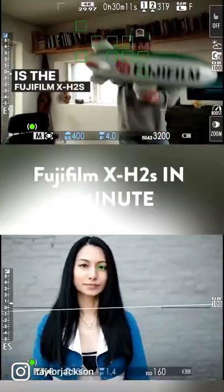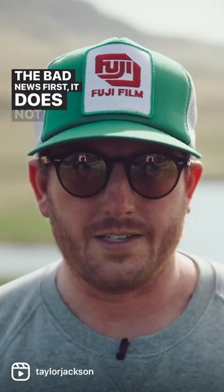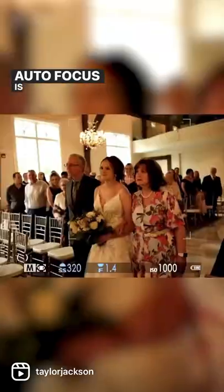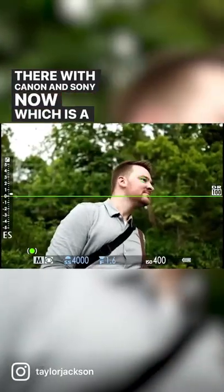This is the Fujifilm X-H2S review in under one minute. The bad news first — it does not come with this hat. Autofocus is significantly improved and I would put it up there with Canon and Sony now, which is a big statement.